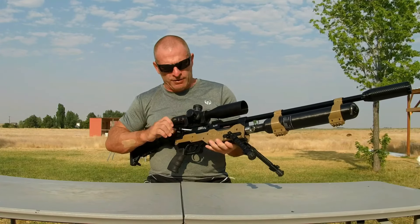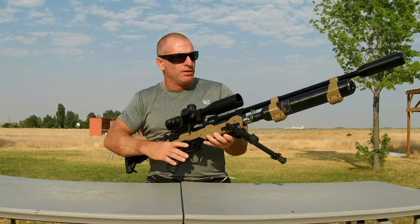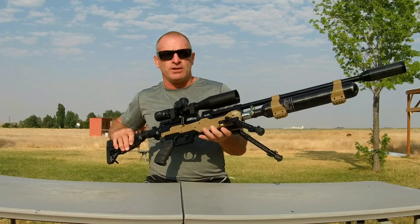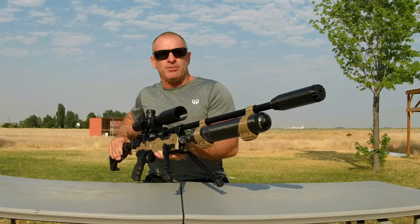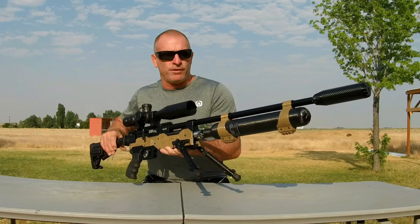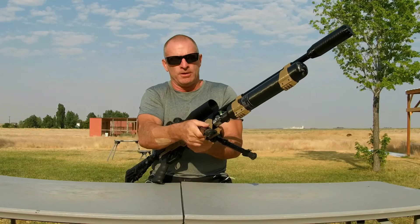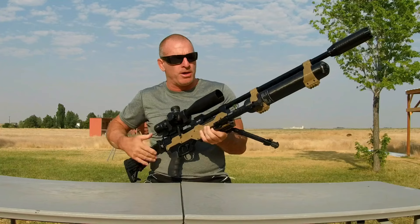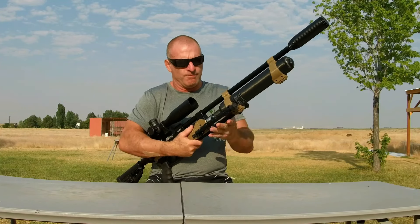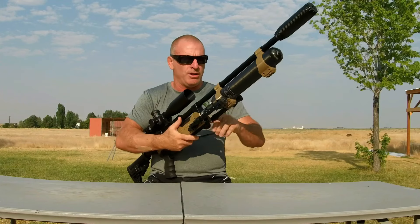The side cocking lever is real smooth. The trigger — we got it adjusted down to about one pound. The Decimator LDC up front means the muzzle report is certainly backyard friendly. It's got the foldable, collapsible bipod up front — fully aluminum, nice quality piece.